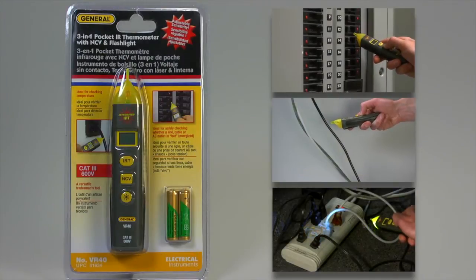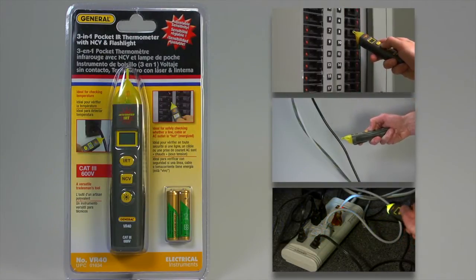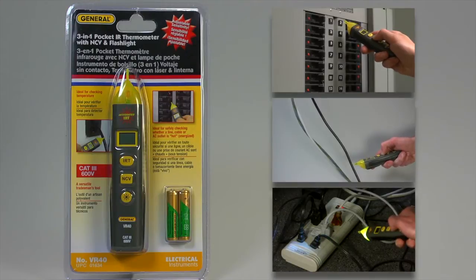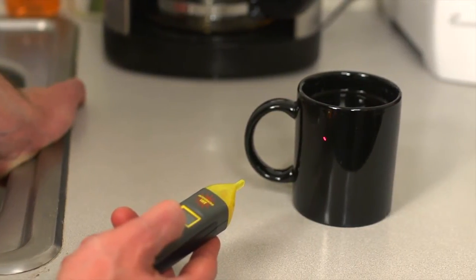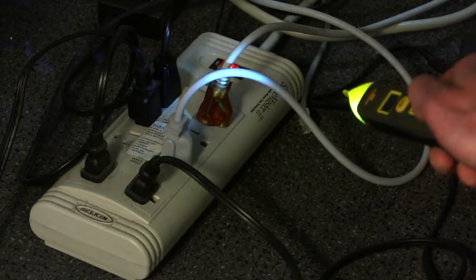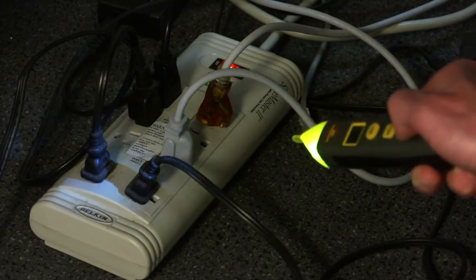3-in-1 VR40, a versatile tradesman's tool — a pocket IR thermometer with an adjustable non-contact voltage detector and built-in flashlight to illuminate low-light work areas. This versatile tool accurately checks surface temperatures and whether a line, cable, or AC outlet is energized. Its bright white LED flashlight is great for low-light work with breaker panels or wires behind devices.